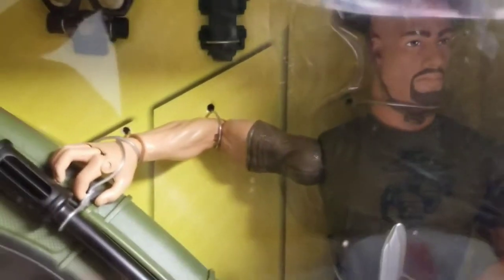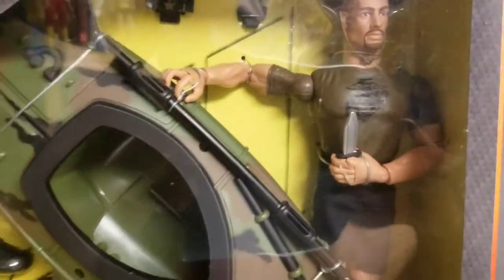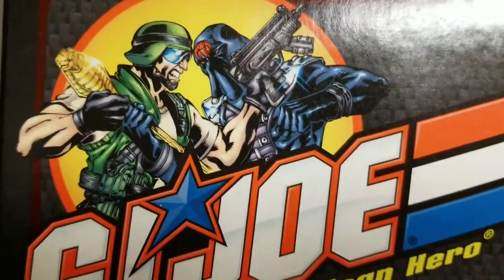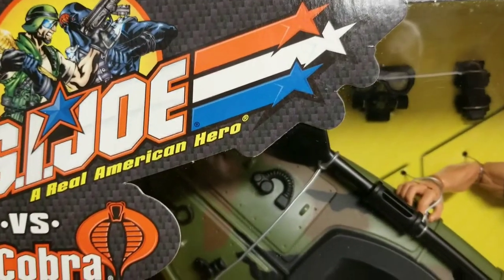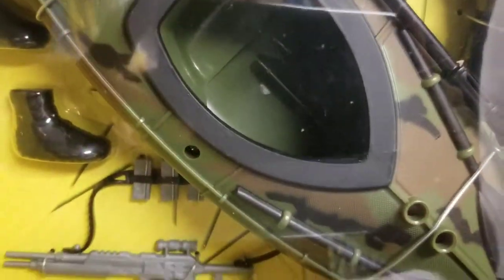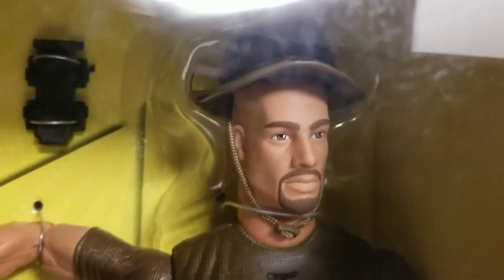Sorry for the glare, guys. It's these boxes — they were made in such a way that this particular artwork, albeit very cool, blocks the lighting for me to give you guys a great viewpoint. But we're going to work around that anyway. As you can see, our Gung Ho figure is pretty cool.